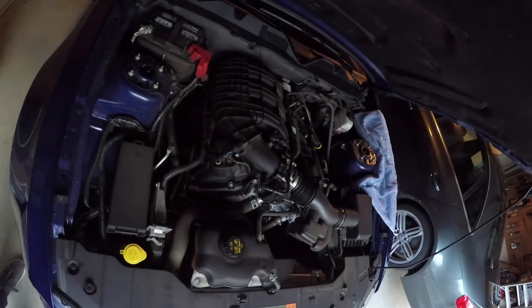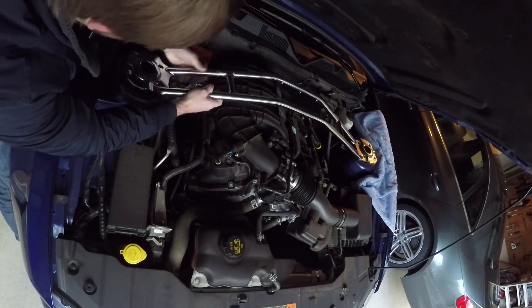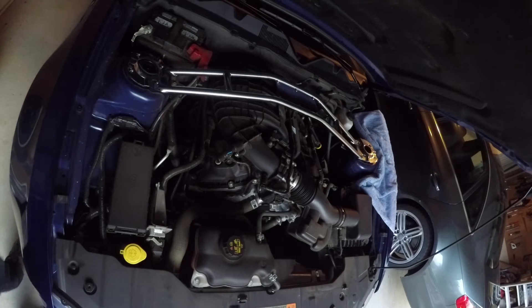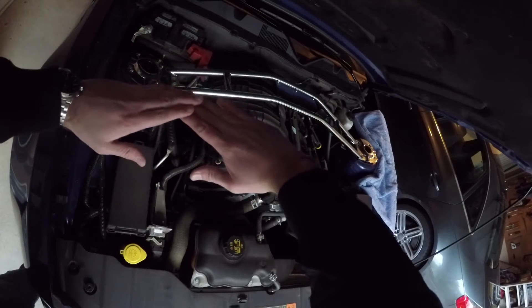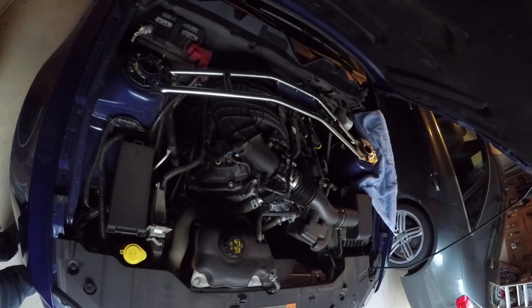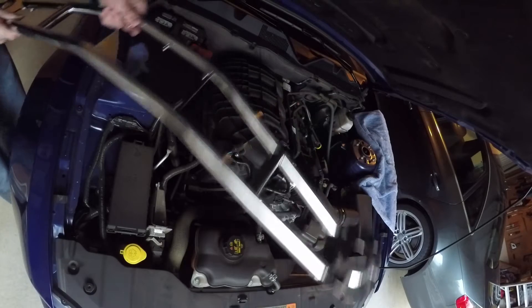All right guys, time for a test fit before I start unscrewing everything. So it's going to go on just fine. Make sure it's at the right angle — make sure you have it facing back like it's supposed to be, not the wrong way, because you'll be able to tell it's wrong because that plate in the center will be facing straight up. Make sure you get it the right way around. That fits good, looks good. I'll go ahead and start unscrewing these bolts.